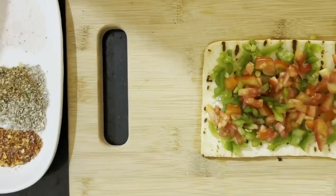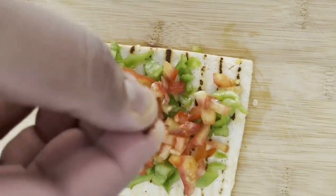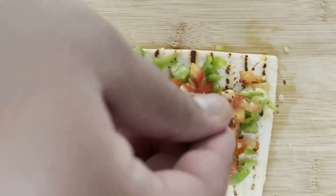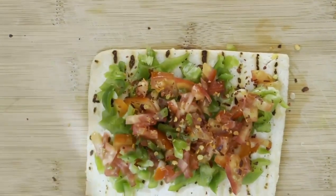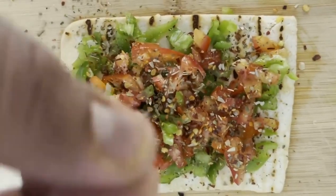Now it's time to add some spices. These are chili flakes, some oregano, and a pinch of salt.